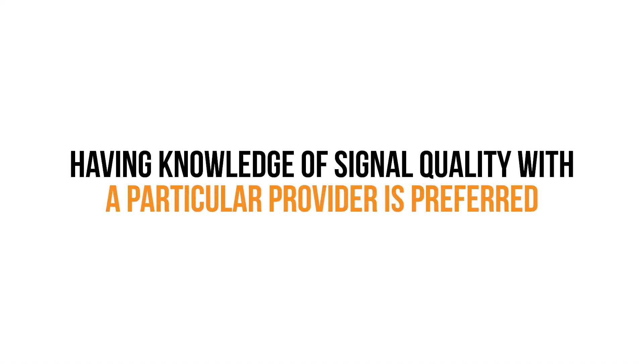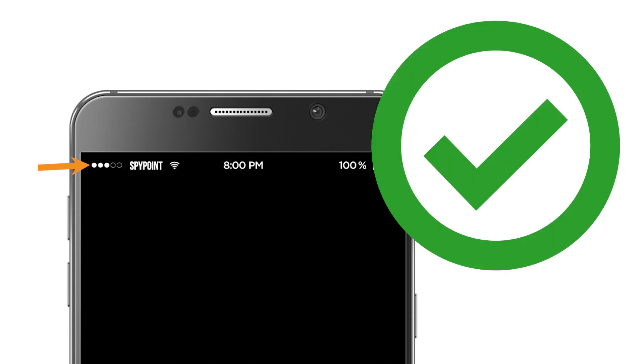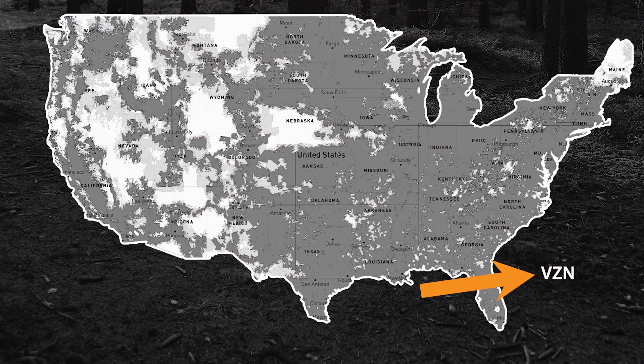Of course, having first-hand knowledge of signal quality with a particular provider is preferred. If you know you have good phone service while on your property with a certain provider, that's a good indicator of how you can expect a device to perform. Without that information, you can use coverage maps, but as signal quality can vary greatly in even small areas, first-hand information is always better.